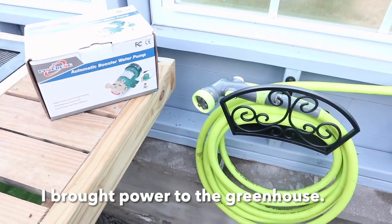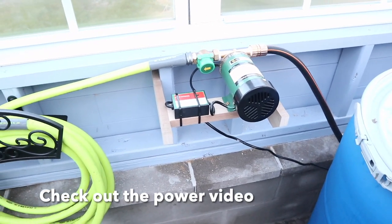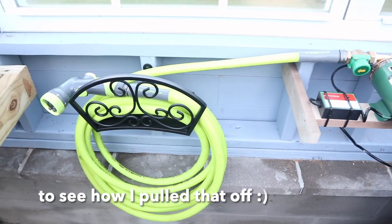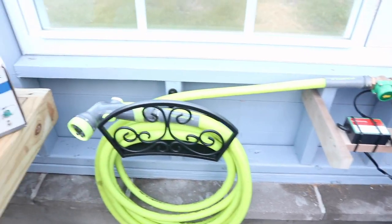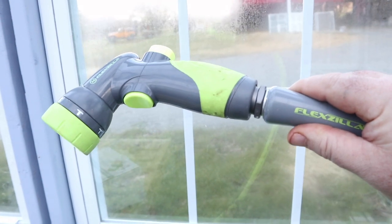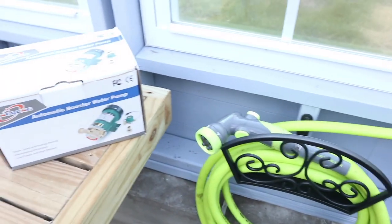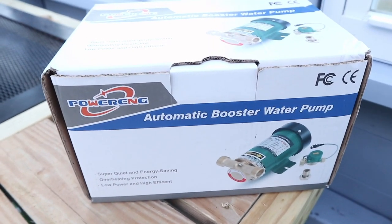I'm somewhat optimistic that we can wrap up the rainwater collection and dispensing system here at our greenhouse. Using or relying on gravity alone poses a big problem, especially if your tank's not completely full — if for whatever reason you raise your nozzle above the level in the tank, you get absolutely no flow. That's why I elected to go with this Power Engine automatic booster water pump.